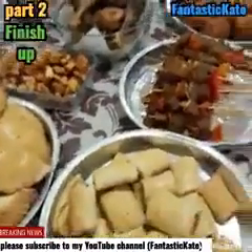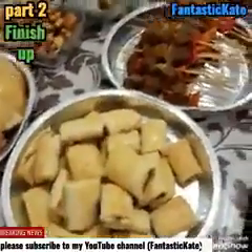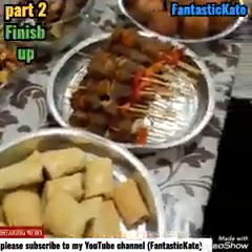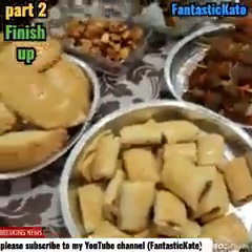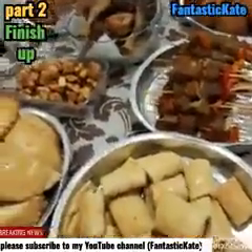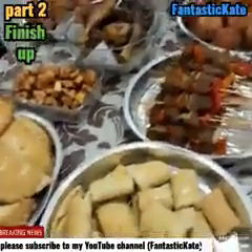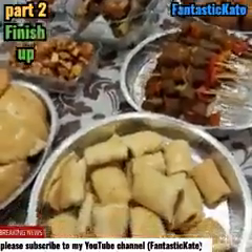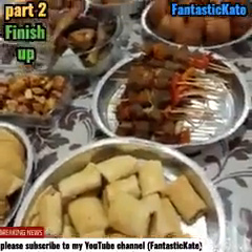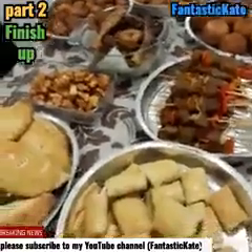If you want me to make this food again, leave a comment — I want to make each one of them, the egg, the meat pie, each one of them again. If you don't understand the way I prepared everything, leave your comments and I will do it again. Thank you, bye bye, ciao. Please subscribe to my channel and support me.